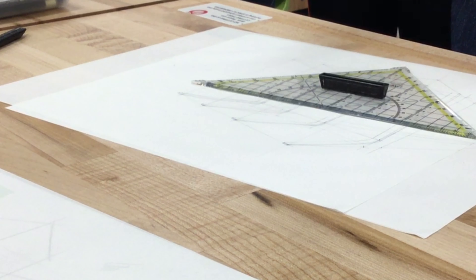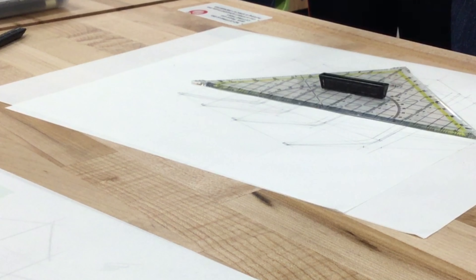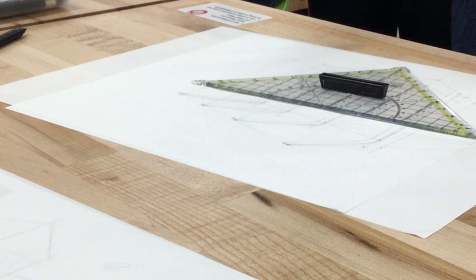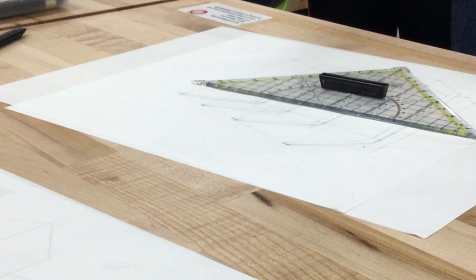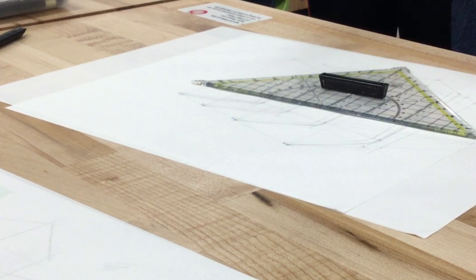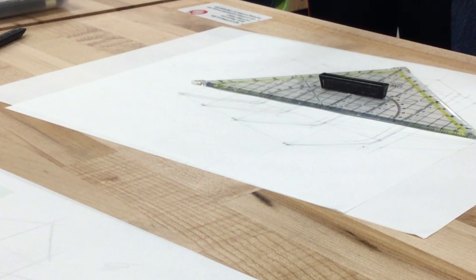Something like this for the moment — we can think about the connection details later and put those in later. Oh, I'm missing some lines here.